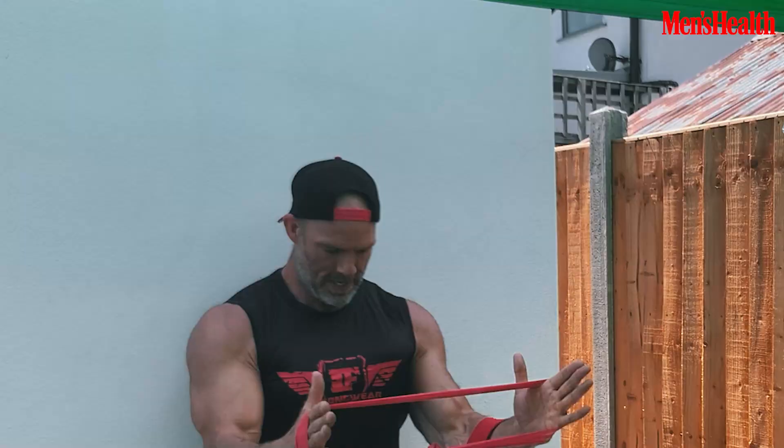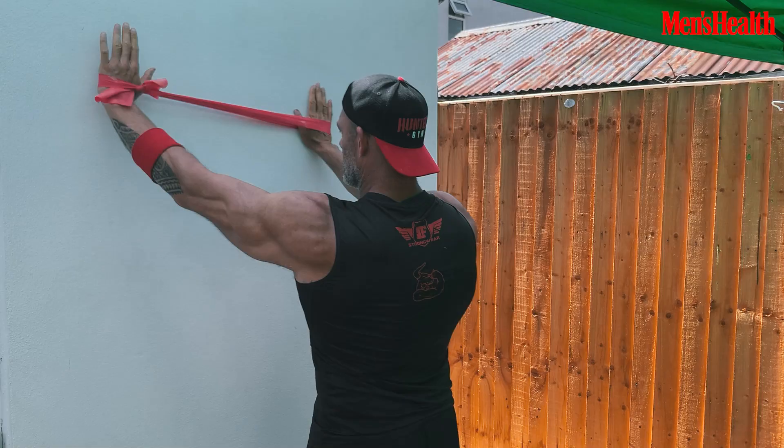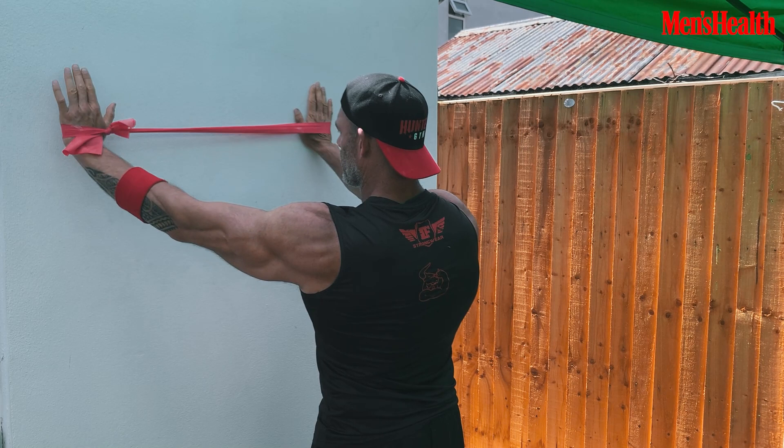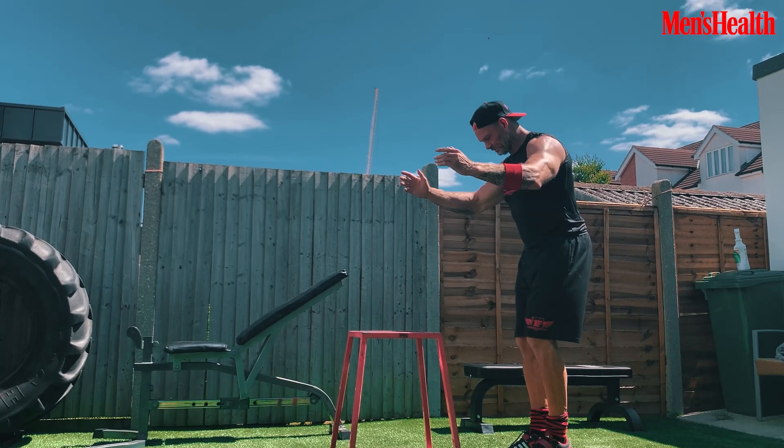I always like to activate the rotator cuffs using a band, keeping the tension on the band, elbows in, just going round the clock with the left hand — the hinge point, the movement coming from the shoulder. The last form of warm-up exercise is box jumps to fire up the CNS and build explosive power.